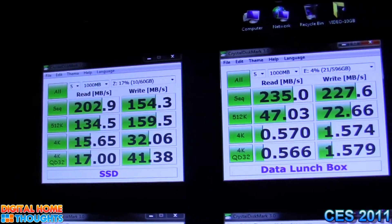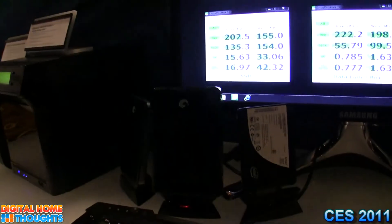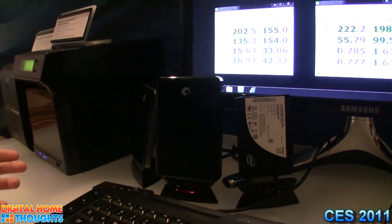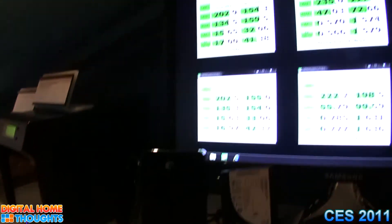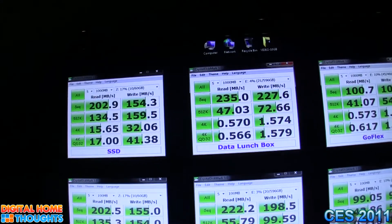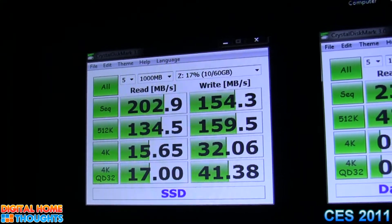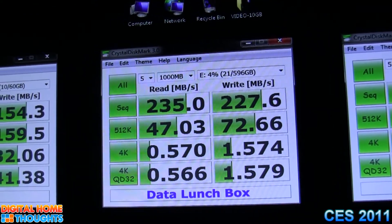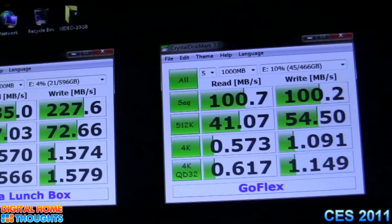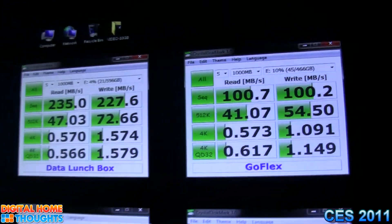Finally on the left here we have our GoFlex Pro drive, 7200 RPM, single drive going over USB 3. Up on the screen we have some performance tests and we're seeing the SSD drive perform at about 200 megabytes per second. Our data lunchbox concept is somewhere in the mid-200 megabytes per second range, and our GoFlex drive USB 3, 7200 RPM, you're seeing about 100 megabytes per second to transfer files.